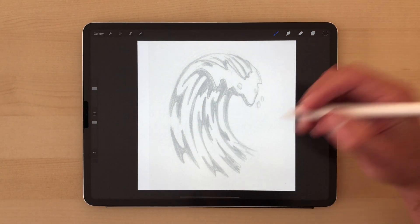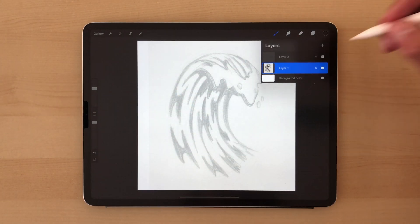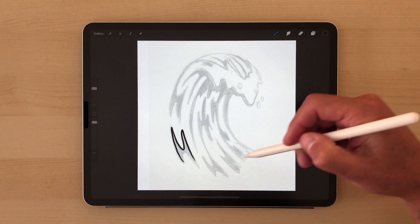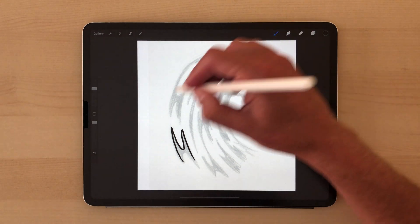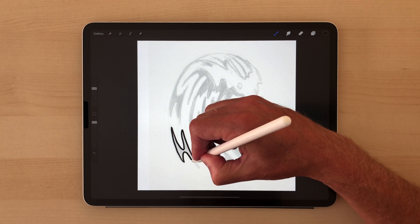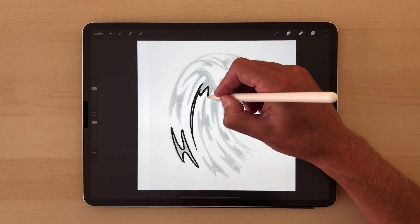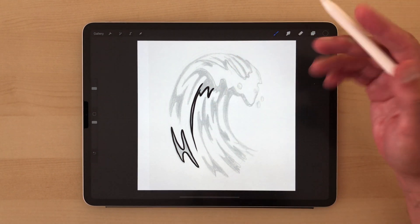What you're going to want to do here is just start drawing out. Make sure you're in the top layer. If you look at how this wave is drawn, it's pretty much 50-50 black and white. Inside the area of the drawing, it's half white and half black. I find that is a strong way to make an illustration — it makes it look a lot more interesting than if you were to use too much black or too much white.